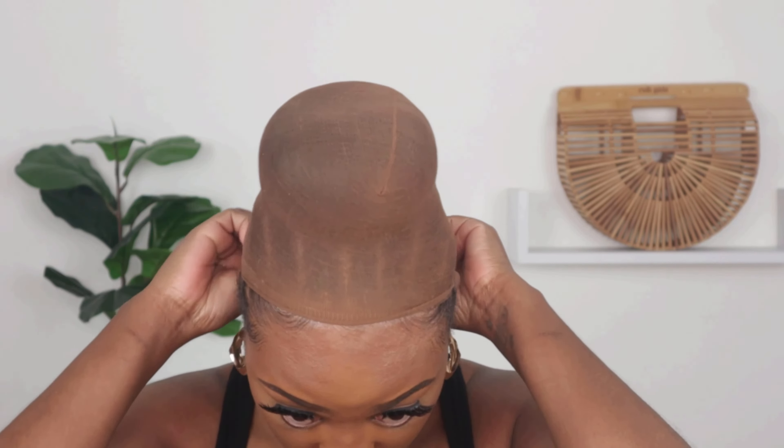It doesn't matter what color stocking cap you use. I don't always use one, but I'm doing this for people who don't have any hair at all. If you don't have any hair, the stocking cap is what's going to secure the bun on your head. The first thing I do is stick the bun where I want it, then put the stocking cap over my head so it stays in one place.